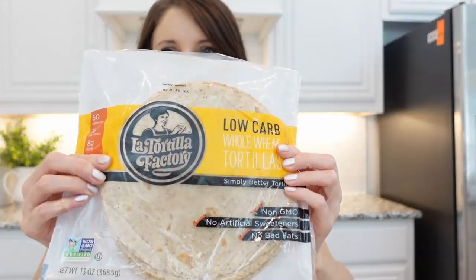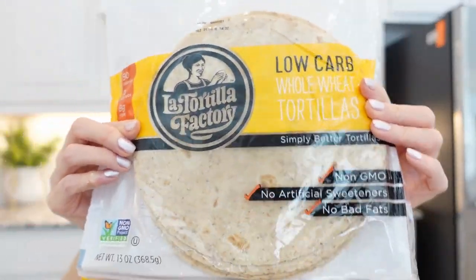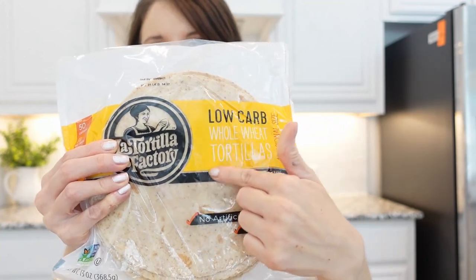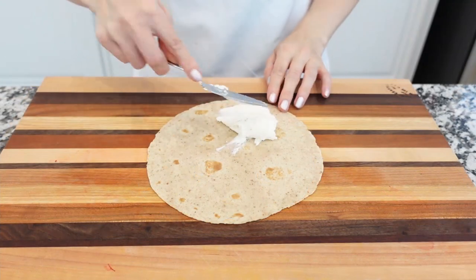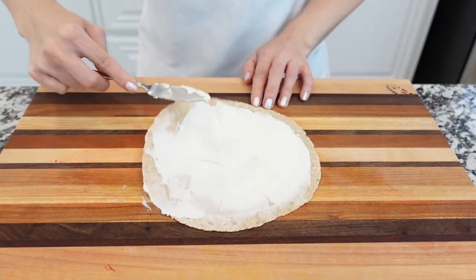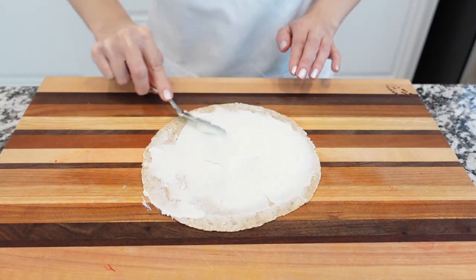For this recipe we'll need flour tortillas. I'm using low carb whole wheat tortillas, but you can use any brand you like. Take one tortilla at a time and spread about 2 tablespoons of softened cream cheese on top.